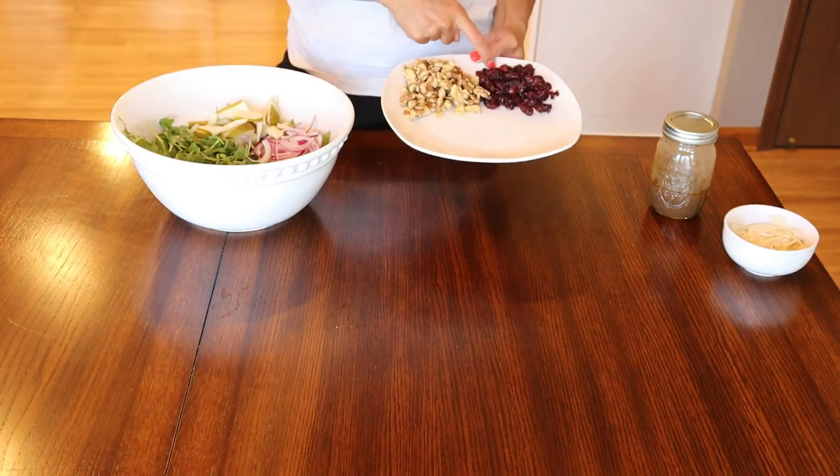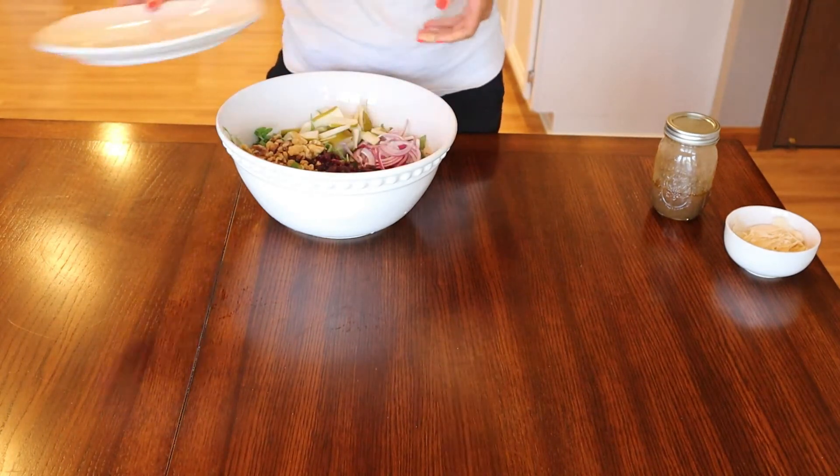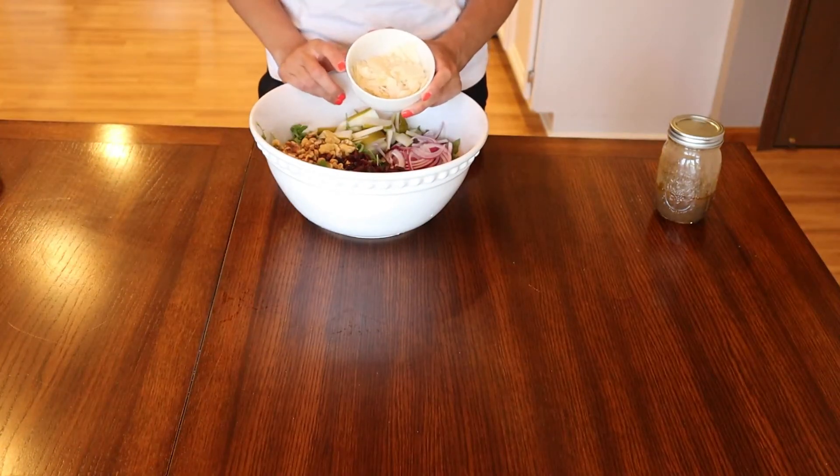You will also need half cup of dried cranberries and one cup of walnuts. Also you will need half cup of shaved parmesan.